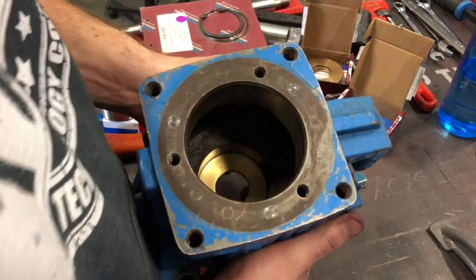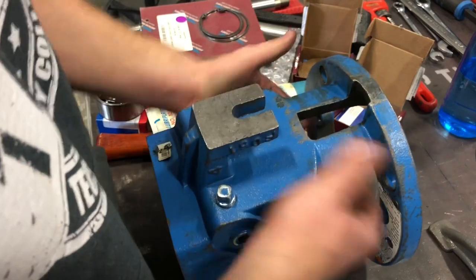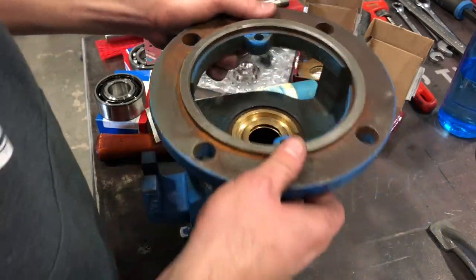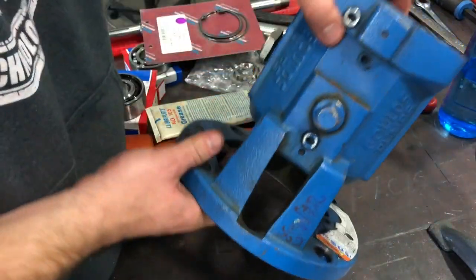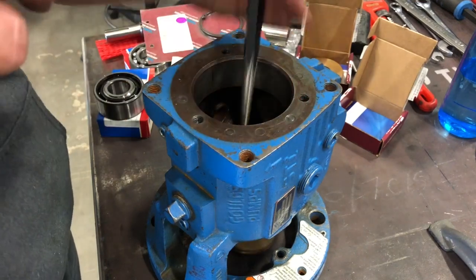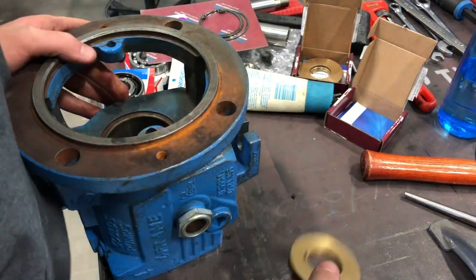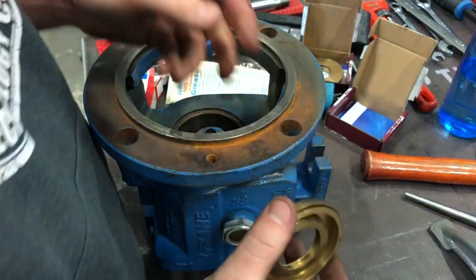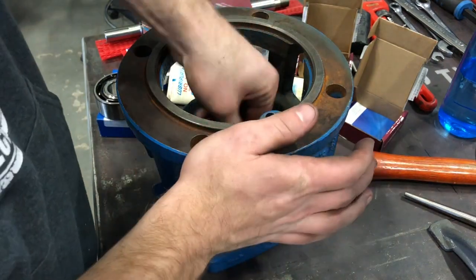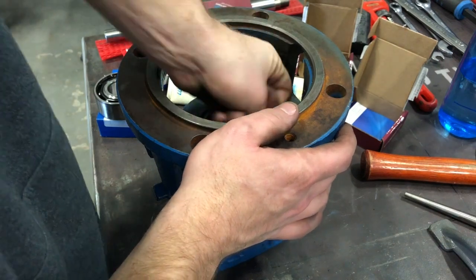The next piece we're going to take out is this seal down in here — this one should come out the front side. You can see this is the seal; it's all one piece, so we're going to put this over and knock it out. Work your way around the outside and it just pops right out. Our old seal is out — there should be another piece here but it actually broke off on ours. I'm going to take my steel wool and spend some time cleaning up that bore, just making sure there's nothing that seal has to work against.